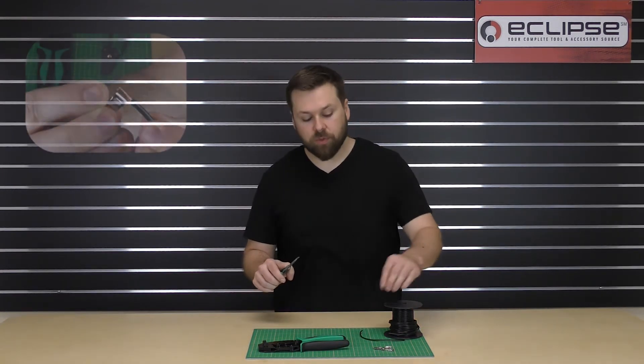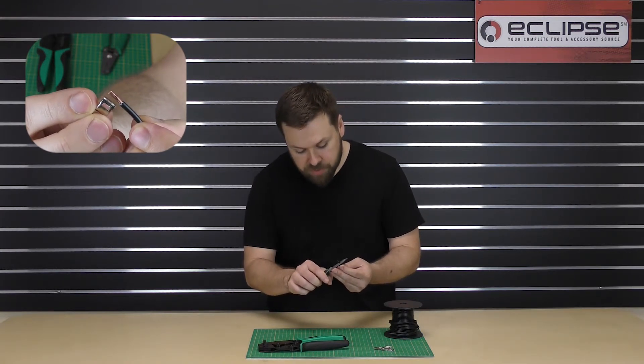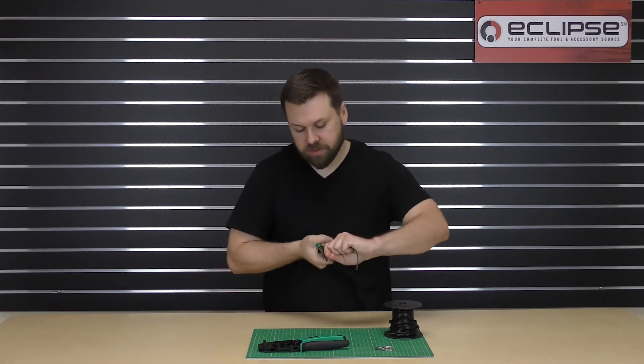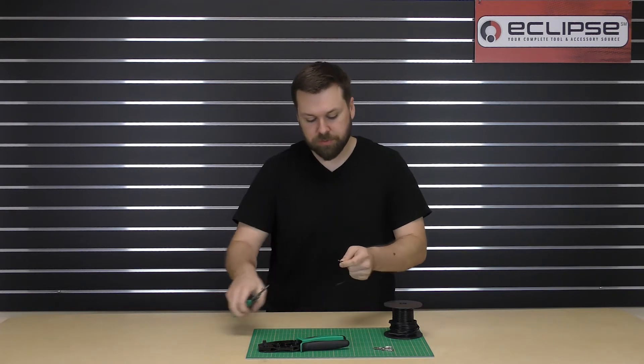You want to strip the wire long enough to match the length of the barrel on your flag terminal. I'm using 14-gauge wire, so I just need to match it up with the 14-gauge cavity in my stripper. A few good rotations, then remove the jacket.